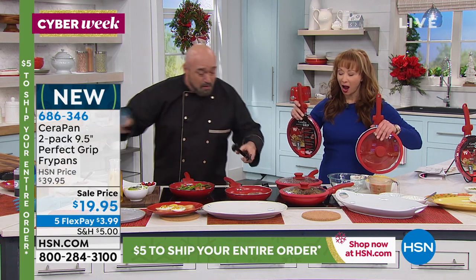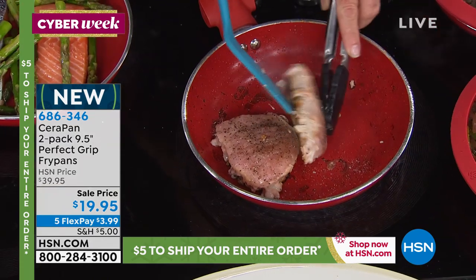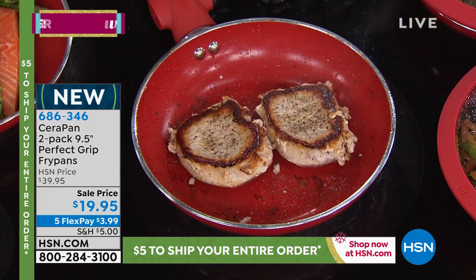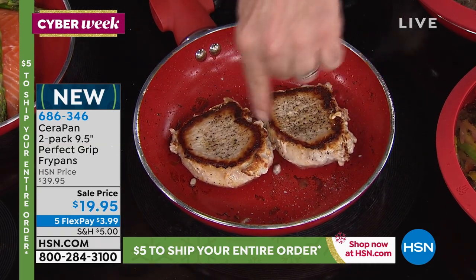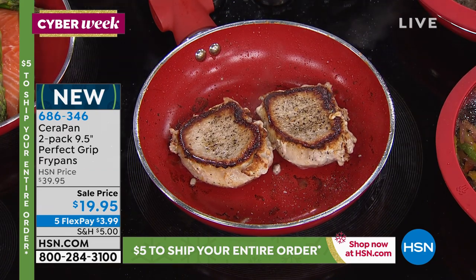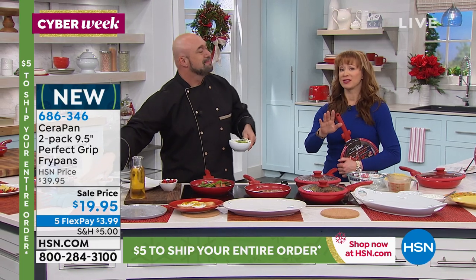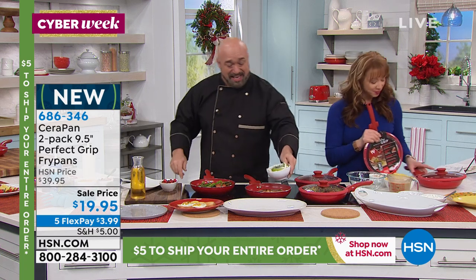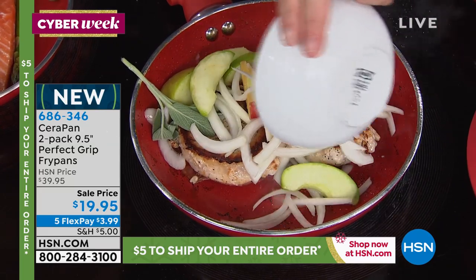This is exactly the result you're looking for out of your pan — that perfect picture-perfect sear, that's incredible. Now let's talk about size. The utensils that Mark is demonstrating — we do have Mark's utensils available, so the utensils are everything we're using out here. Now, absolutely, let's talk about the size of this pan. People are loving the size — this is nine and a half inches.